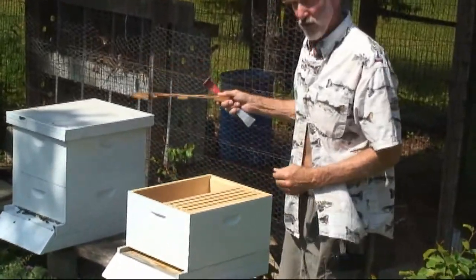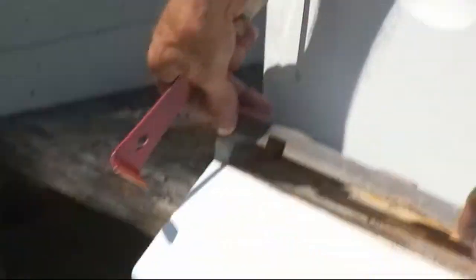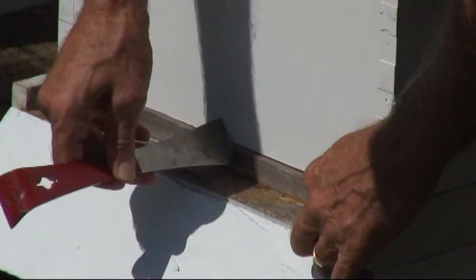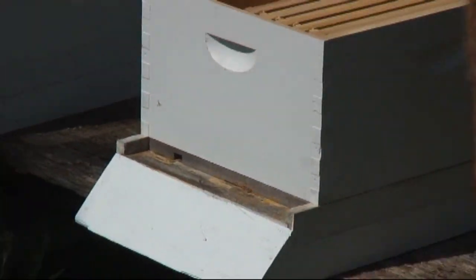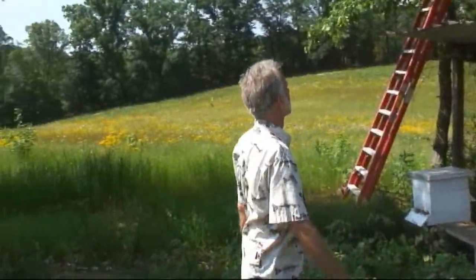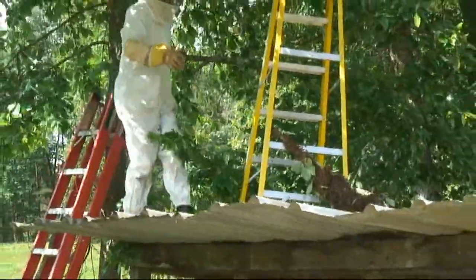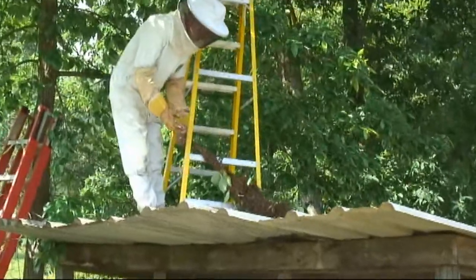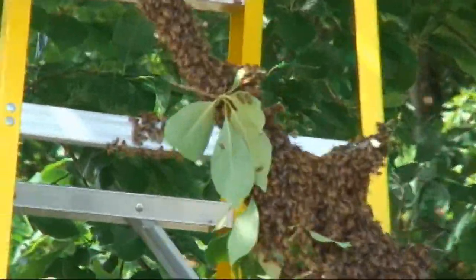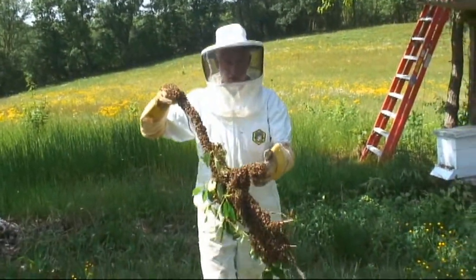There's a hive reducer in the front of this so the other bees won't tend to rob them out, and they'll be able to protect their hive a little easier. All right, I think we're ready to go up and retrieve them. Virtually all of the bees did just what I wanted — they moved up onto this branch. That's what a swarm of bees looks like, totally close up.